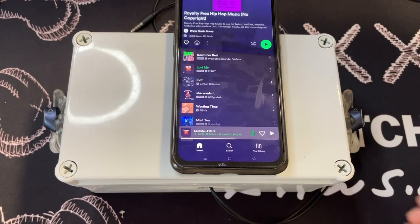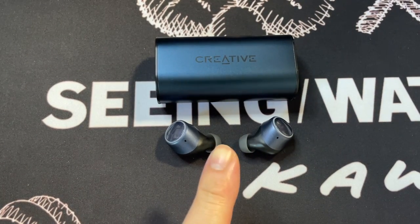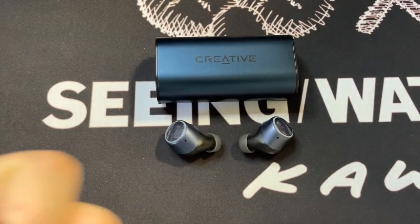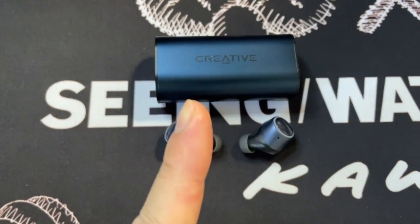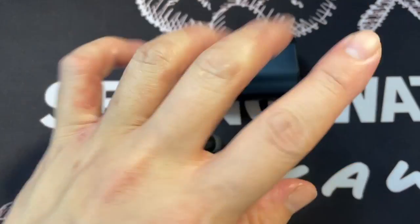That was a simple sound leak test — let me know in the comments if you could hear anything. This has been my unboxing, pairing, and sound leak test on the Creative Outlander Version 2. I'll be doing a full review, so hit the like button, subscribe to my channel, and I'll see you in the next one!